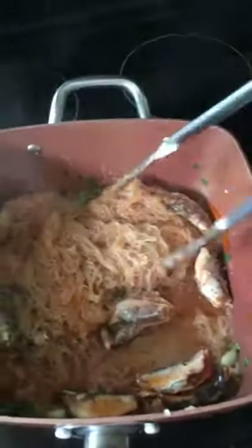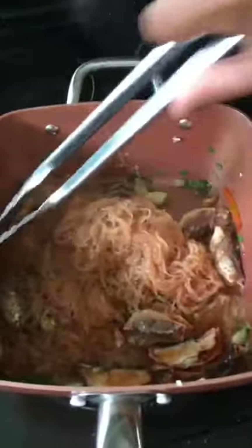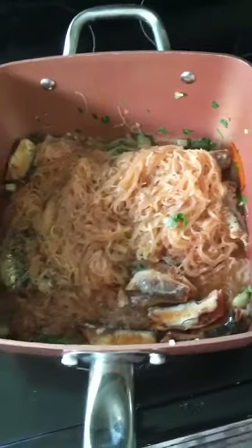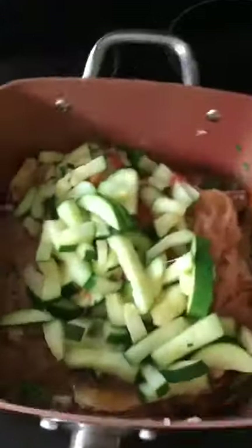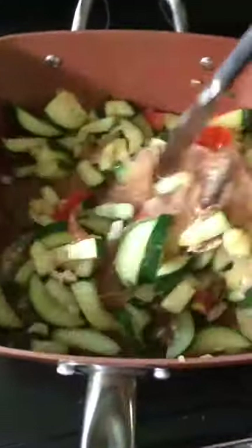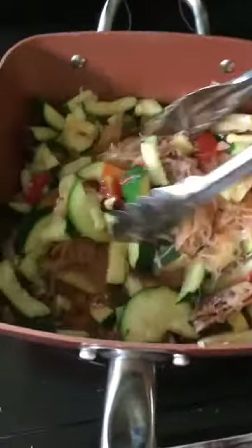When you think the noodles are already cooked — I think they're cooked now — you can put in your vegetables. It will cook for at least 10 more minutes.